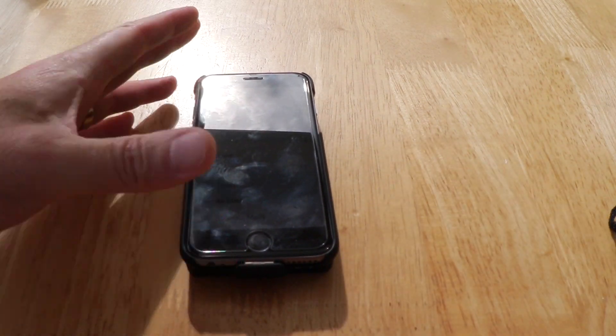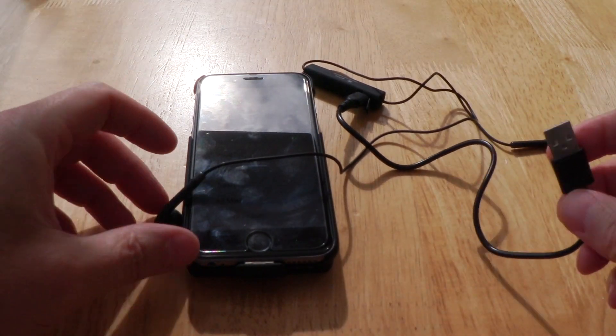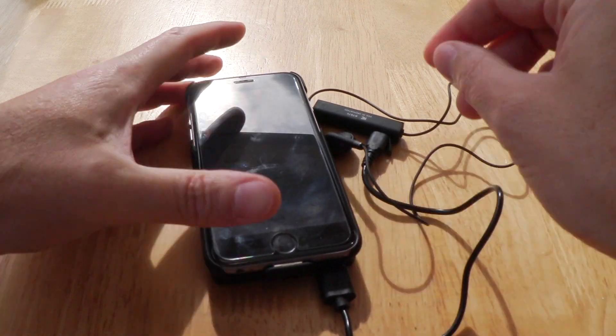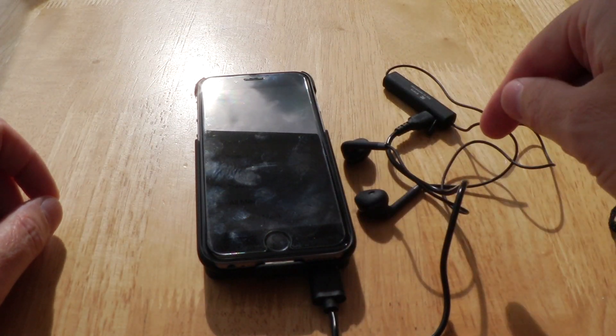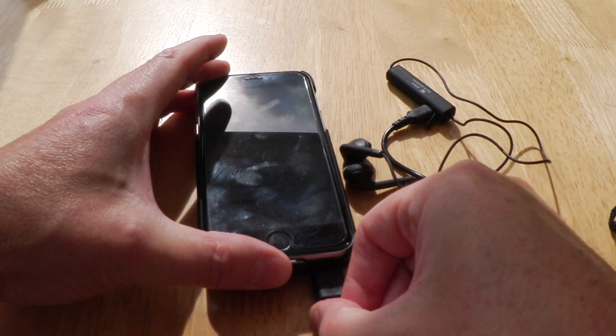Not only can you charge up another iPhone, but any other little USB devices too. For example, here are my wireless headphone earbuds — I can plug those in and you can see it's actually charging those up as well. So it's quite good because you can charge your iPhone, another iPhone, and another piece of electrical equipment you've taken on holiday.